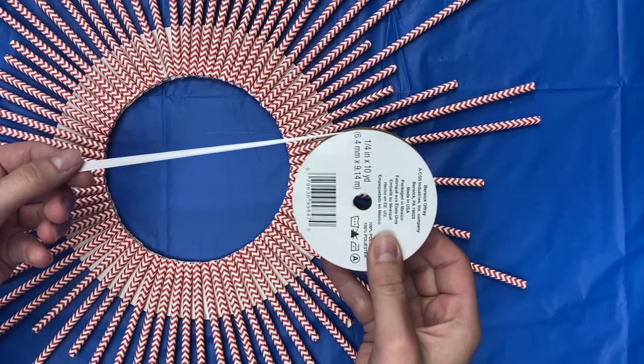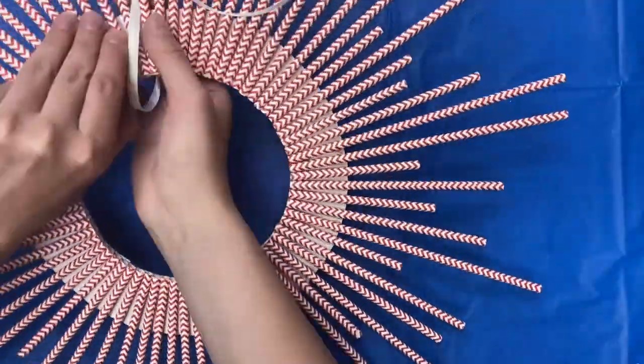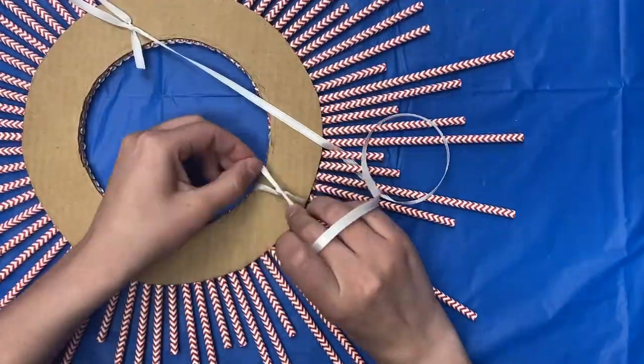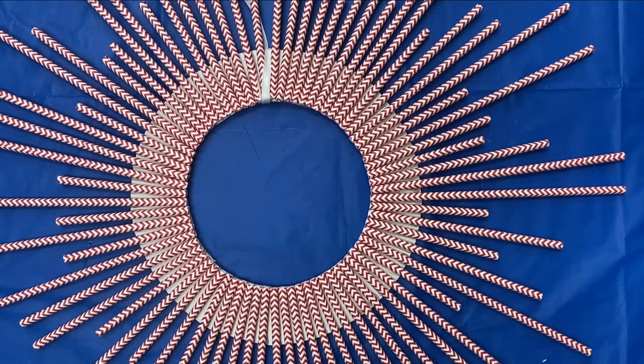Cut a piece of ribbon so you can hang up your wreath. I ended up using about 70 paper straws to make this wreath. The nice thing about these wreaths is you can make them in whatever size or colour, to match any holiday theme or just leave them neutral for a common decoration.